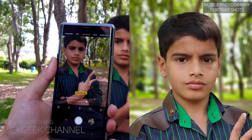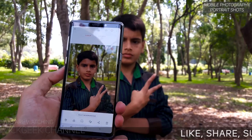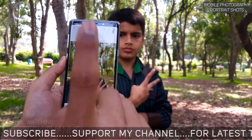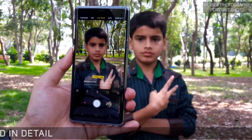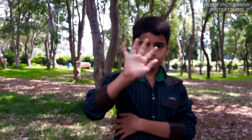So guys, this was just a quick video on showing you how you can actually capture nice looking portraits with the Samsung Galaxy Note 9. If you enjoyed watching this video, hit that like button, share with your friends, and don't forget to subscribe. I'll be making a lot of interesting videos from this mobile and pretty much any mobile that comes out in the market. See you all in another one — until then, peace!